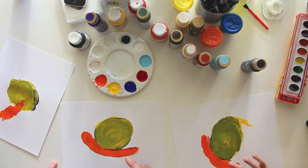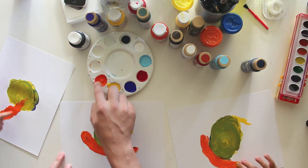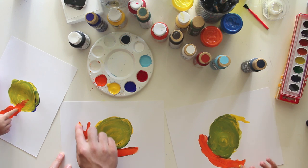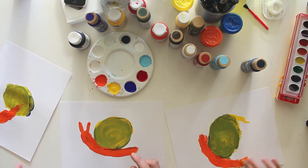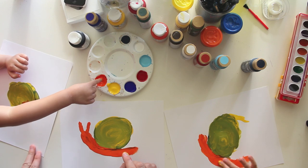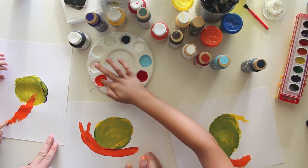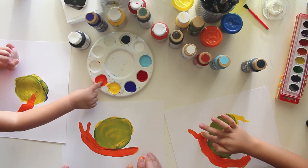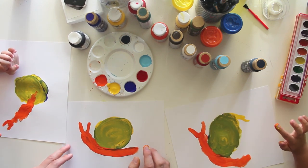Okay, what do snails have on their head? Antennas. Antennas! Let's put antennas on there. Put two little antennas like that, Hats. Good job — oh, I like it.